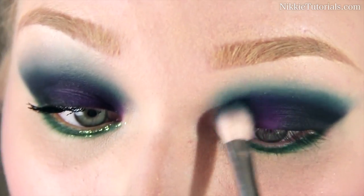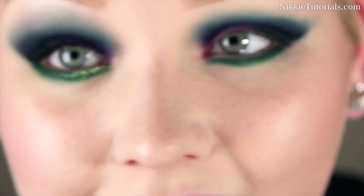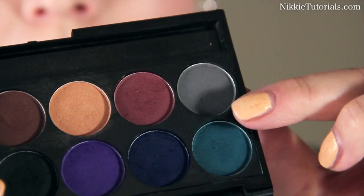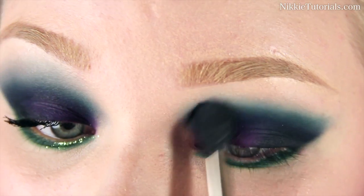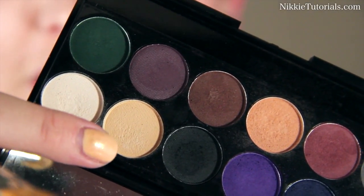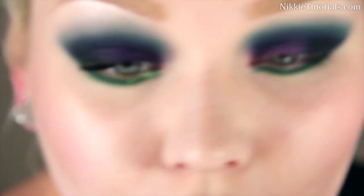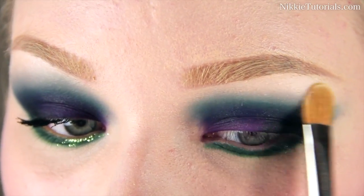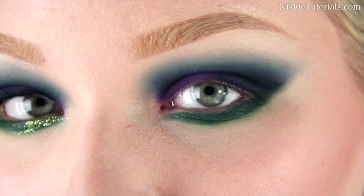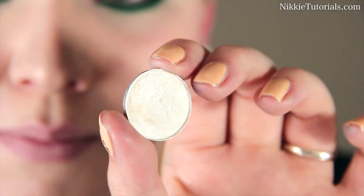I'm going to go back into the jeans blue and blend that crease out a bit more — it's all about blending. I'm even going to take a bit of that gray color to blend the crease out even more, really lightly buffing the edges. Then I'm going to go into the white and just a tiny bit of that cream color to highlight my brow bone. Now with that white highlight color I'll blend down the blue as well.